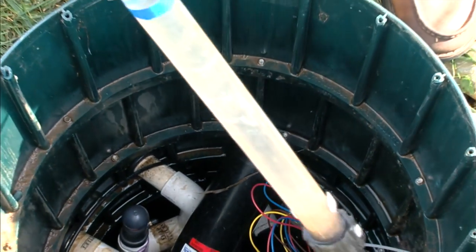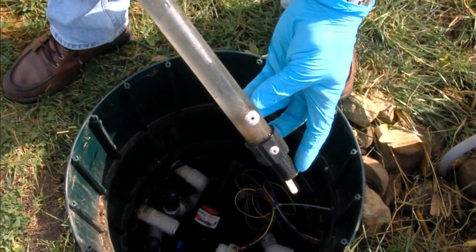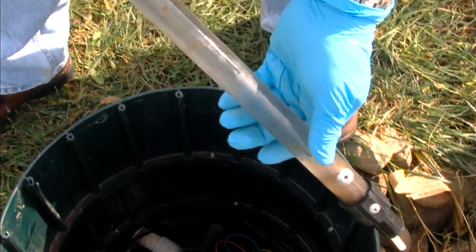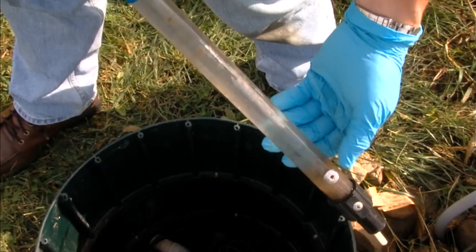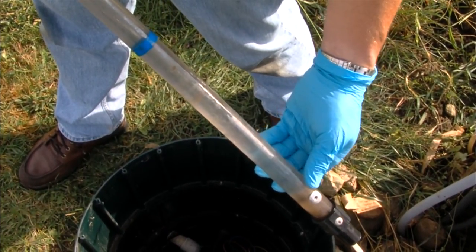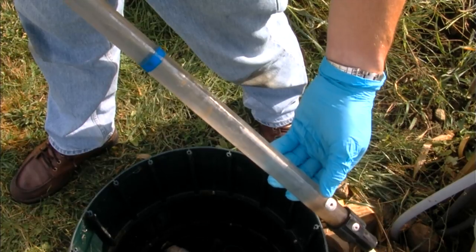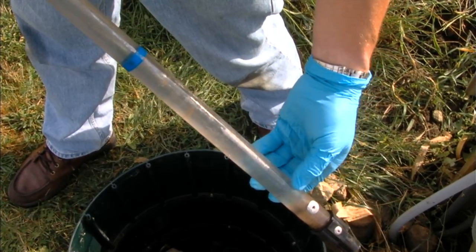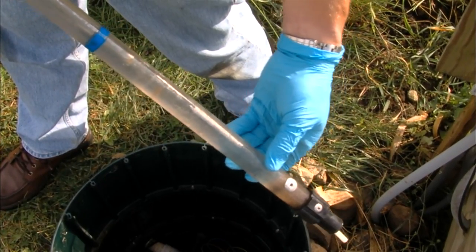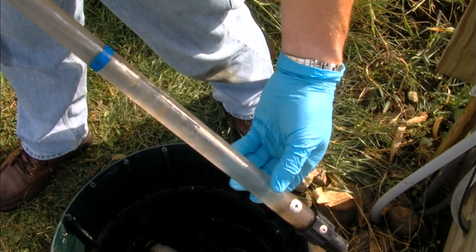We're going to remove the sludge judge and take a look at the column of water. We can see that we've got two to four inches of solids down at the bottom of the tank, followed by about 18 inches of clear water. When this gets up to about eight inches of solids, you're going to begin to take that into the intake of the pump, which would prematurely clog up the filter. This can be remedied either by pump truck or, if the volume is small, pumped back into the headworks of the treatment system.